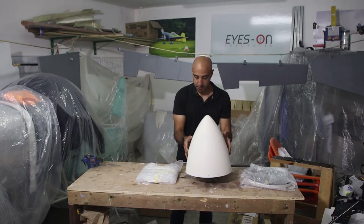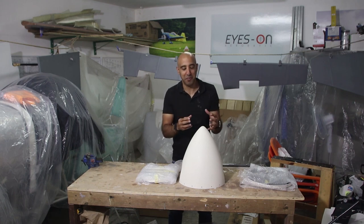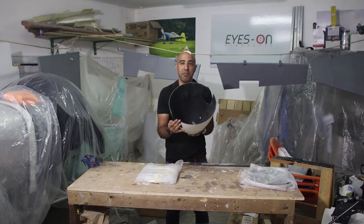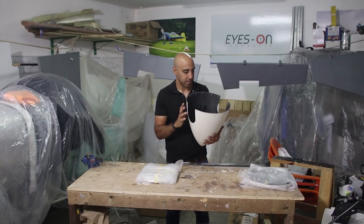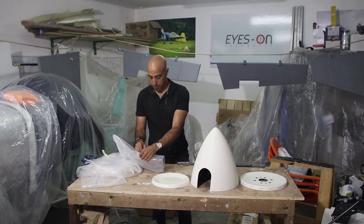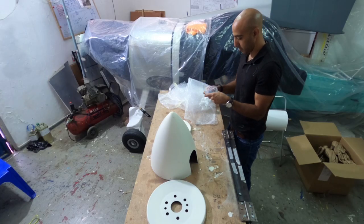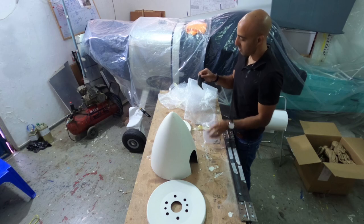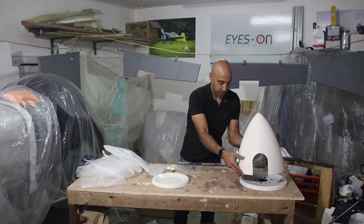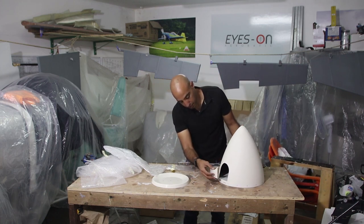Okay, we have the spinner. Airplane parts can be so beautiful and sexy, what can I tell you guys. Such a beautiful job, really really beautiful job. And we have to take these small carbon pieces that go right here.